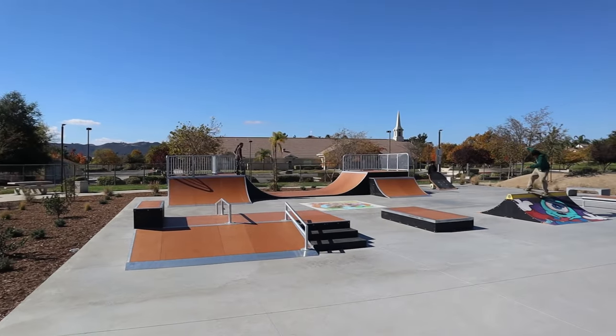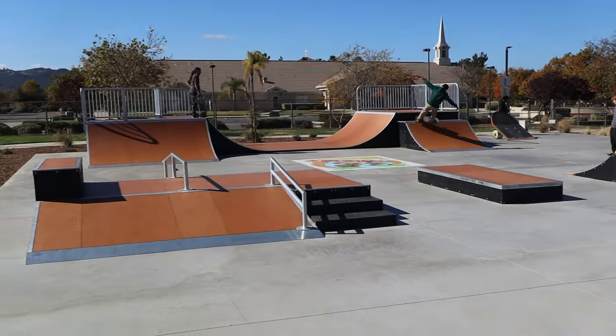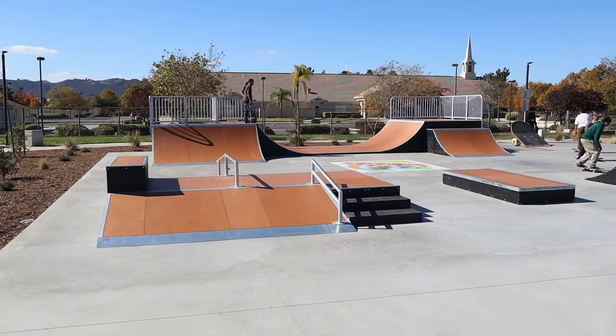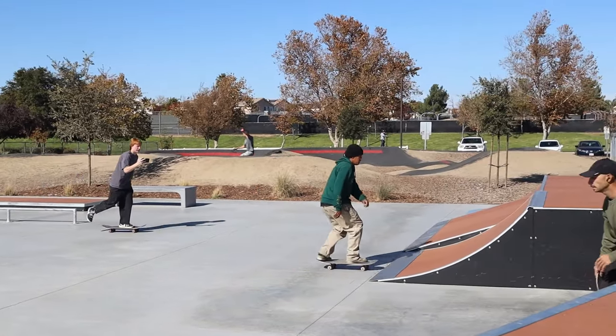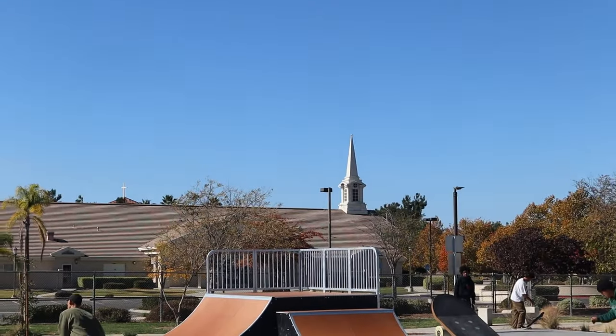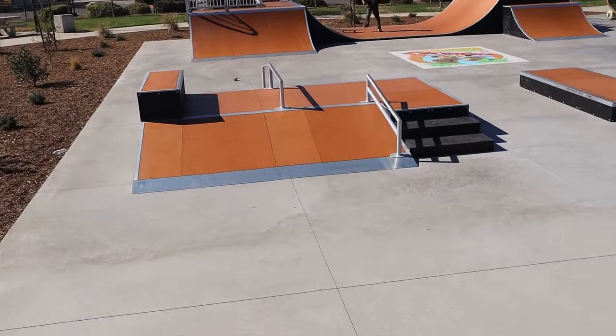Full-blown session going on right now out at this park. Long Canyon Creek or something is the name of the park. Everyone's getting footage. There's a church right here you can go pray at. Quick rundown of the park: